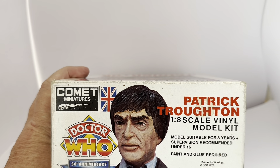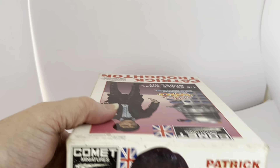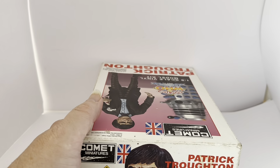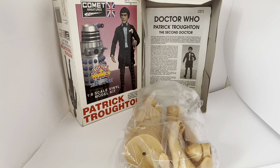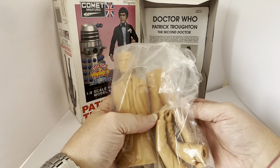That is pretty much everything printed on the box. Let's open the box up now and have a look at the contents. The contents are actually contained in a bag. Opening the bag and taking the pieces out, we can see what we've got. So this is how the model kit comes — it is half vinyl. The likeness of Patrick Troughton is very good indeed.